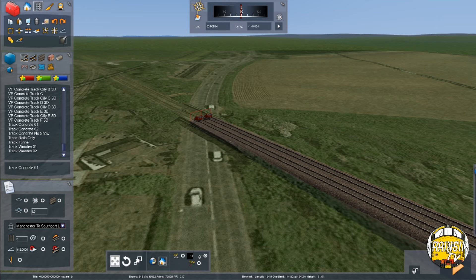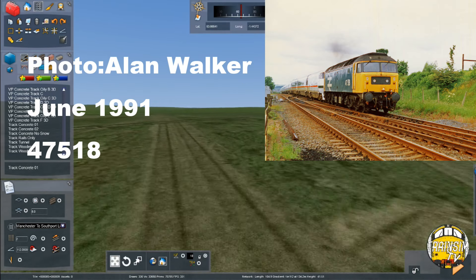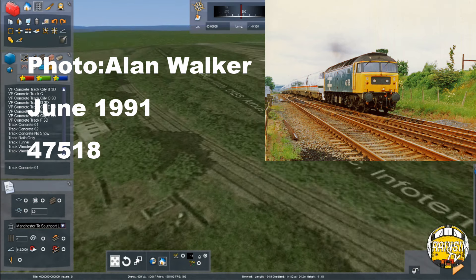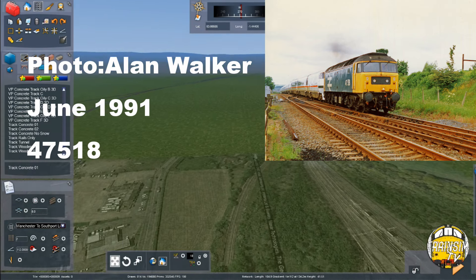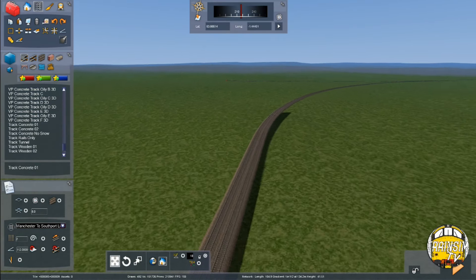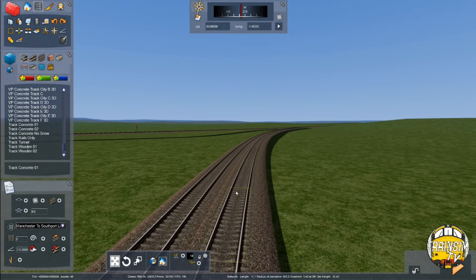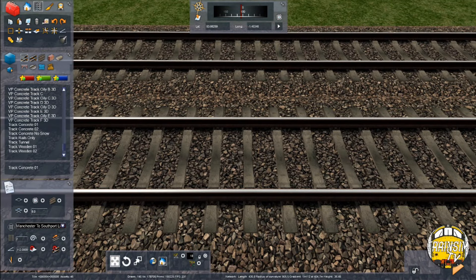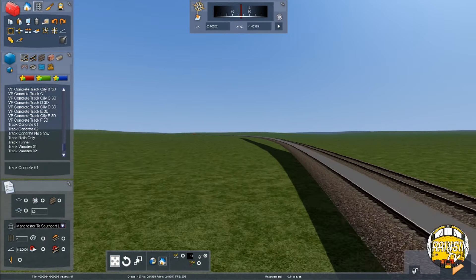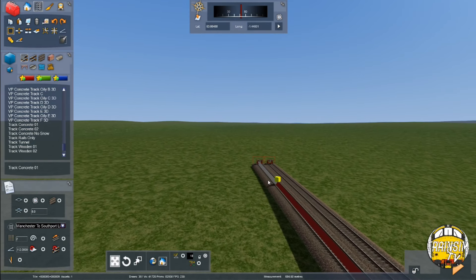In terms of gradients it sort of peaks just as it gets to the bridge, so about here somewhere is where the summit is before the junction. This curve leads back around to the middle and then goes over the top of where we've been building in episode 1 — we'll be doing that in a future episode. First we need to measure out 675 metres to see if we've laid enough. Let's select the track tool and drag it along.